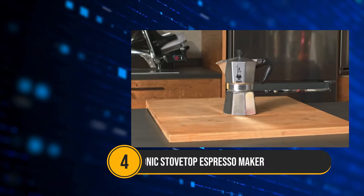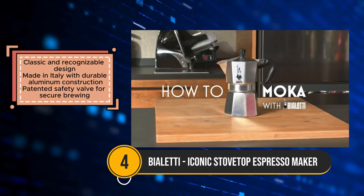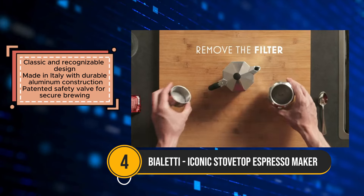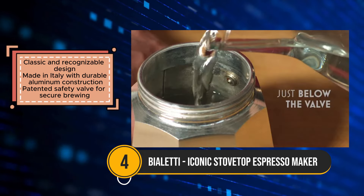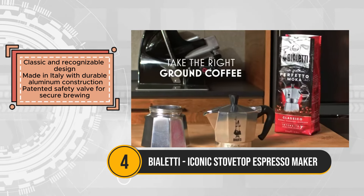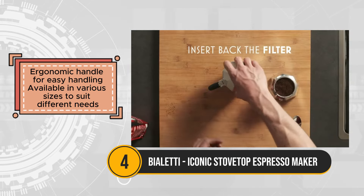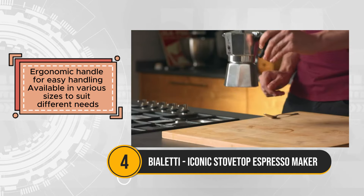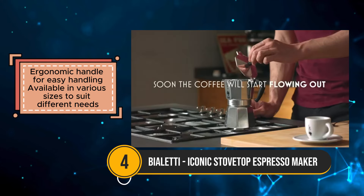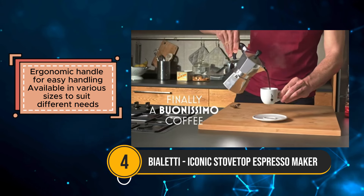The Bioletti Mocha Express is a timeless classic renowned for its iconic design and its ability to produce bold and flavorful coffee. Crafted with durable aluminum in Italy since 1933, it embodies the essence of authentic Italian coffee culture. Its patented safety valve ensures secure brewing, while the ergonomic handle provides easy handling, making it a staple in many households. One of the key advantages of the Bioletti Mocha Express is its simplicity — brewing coffee is as easy as filling the bottom chamber with water, adding coffee grounds to the filter basket, and placing it on the stovetop. Within minutes, you'll be treated to a rich and aromatic cup of espresso.